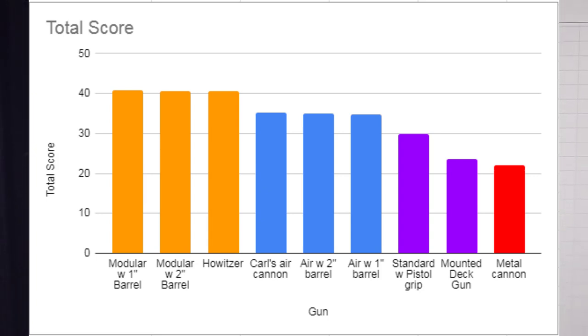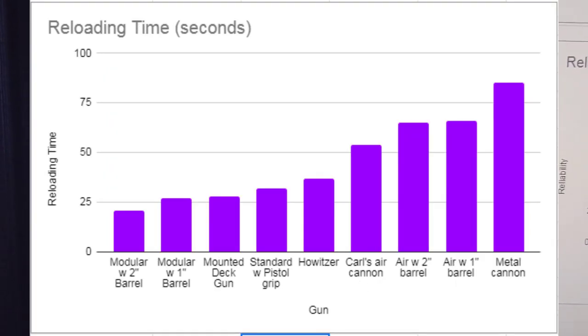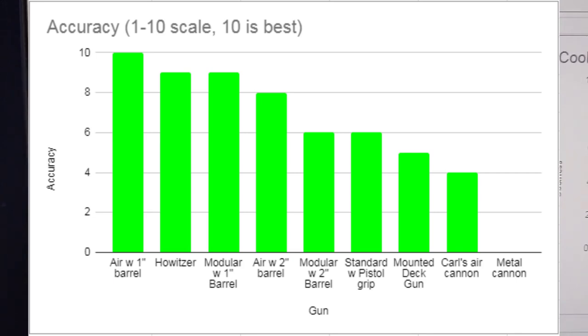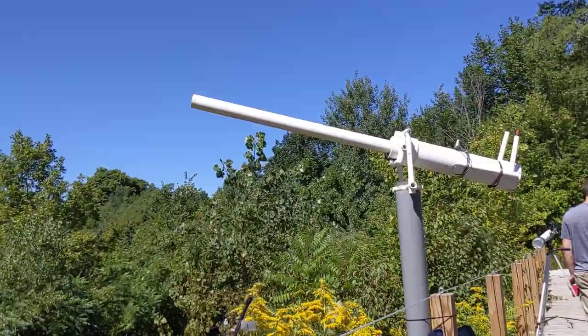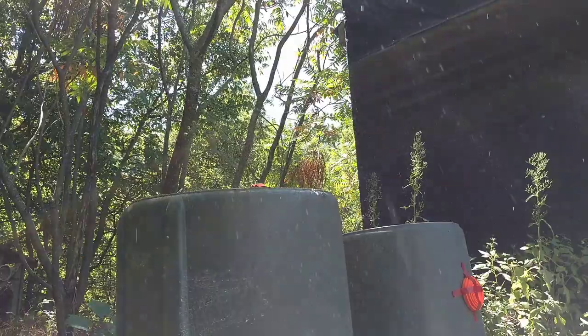So, have we answered the question of what is the best potato gun? It really depends. In general, a propane-fueled design comes in the highest total score. However, if reliability is more important to you, go with compressed air. If reloading time is more important, stay away from air guns — they take too long to come up to pressure. If you want a cool-looking gun, apparently you just paint it olive drab and put some wheels on it. For accuracy, stick with a 1-inch barrel. For higher muzzle velocity, go with a 2-inch barrel. In conclusion, the best potato gun really depends on the person and what factors matter most: accuracy, reliability, reloading time, coolness, convenience, or muzzle velocity. These are all factors to consider when building a potato cannon.